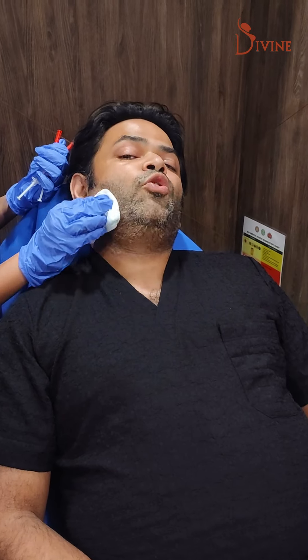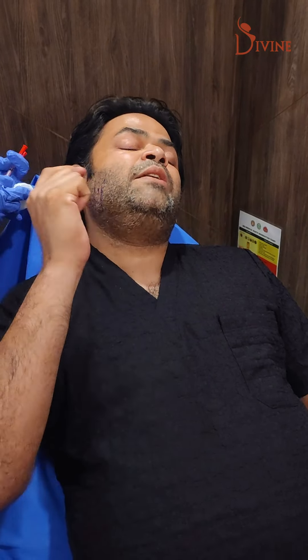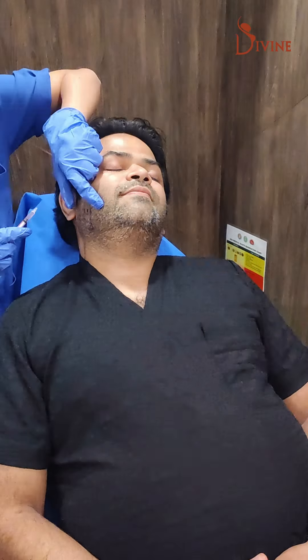These are the points that I have already marked based on the most prominent point on the muscle. Before we start Botox, always clench the teeth and then the needle must go into the muscle. So please clench.